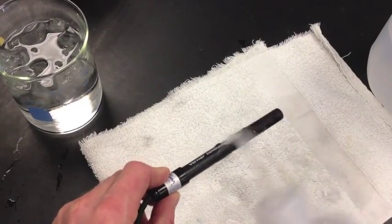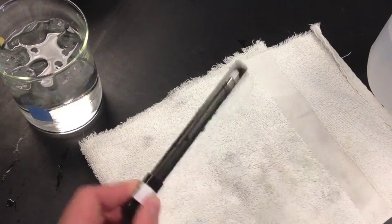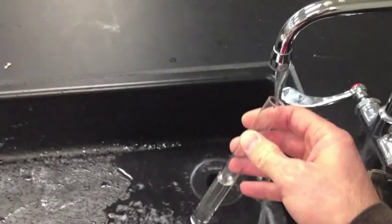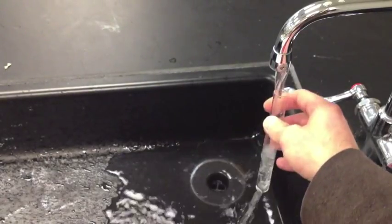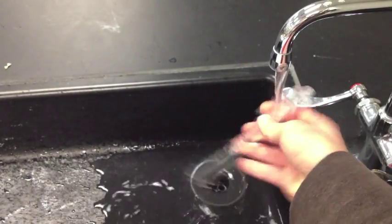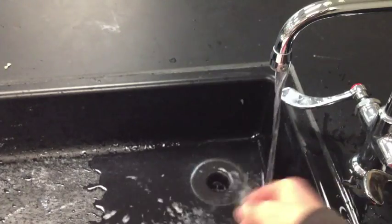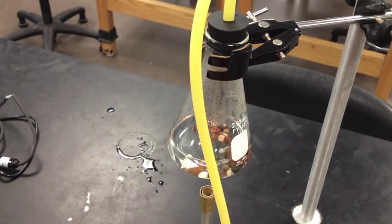Clean up: rinse off your conductivity probe one more time and dry it off before putting it away. Rinse out test tubes and beakers — I recommend rinsing them thoroughly at least five times to remove any salt residue. Allow your Erlenmeyer flask to cool for a long time before you touch it. Please take your time cleaning up lab equipment, rinsing off glassware, and spraying off your table.